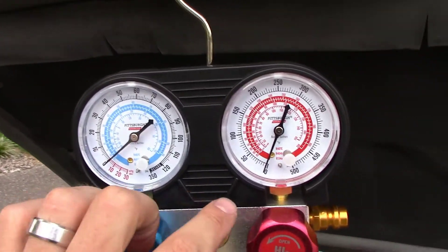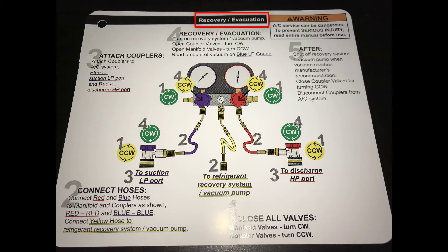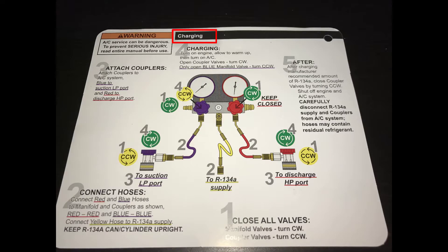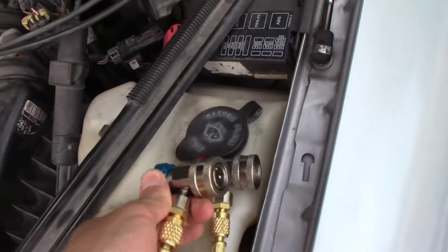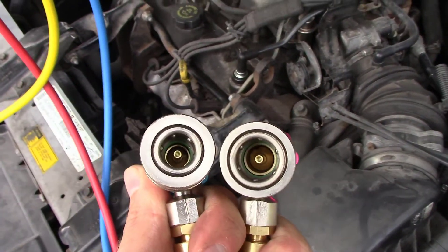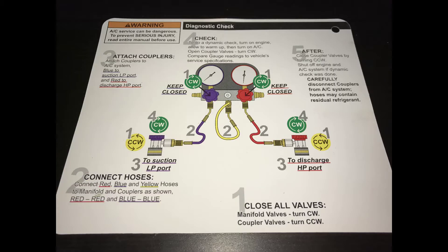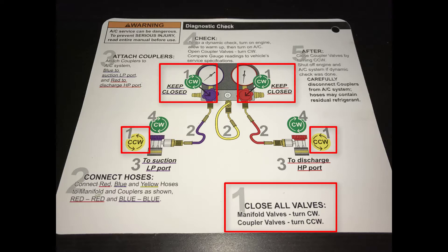The set I purchased came with four index cards. It shows you exactly how to check your Freon with the diagnostics card, how to evacuate your system of refrigerant, and then how to recharge it. Today we're just going to be doing the diagnostics test. You pick up your couplers and notice that you can't switch up the high and low pressure sides — the high pressure has a larger opening. The index card will tell you step by step exactly what to do.